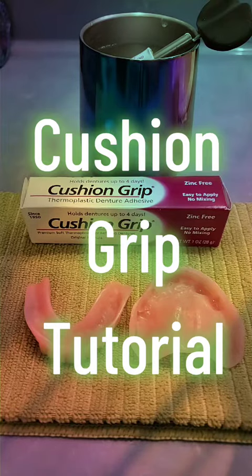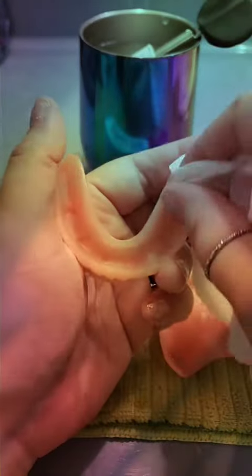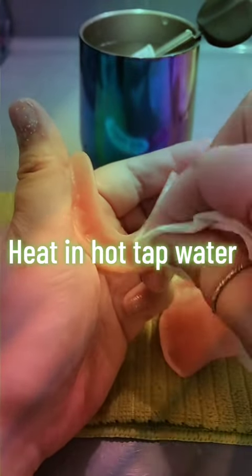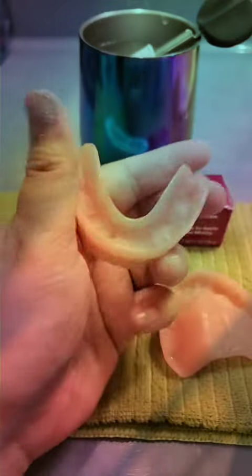Let's apply some cushion grip to my upper and lower dentures. While the cushion grip is heating up, make sure your dentures are nice and dry. The cushion grip will need to heat up for five minutes. Make sure they are really, really dry — that's very important. And your hands too. You'll want to keep a towel handy.